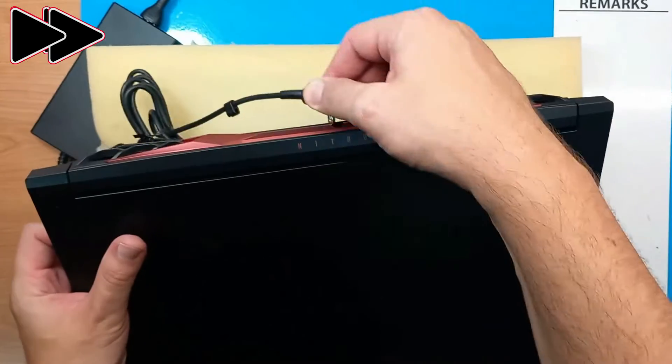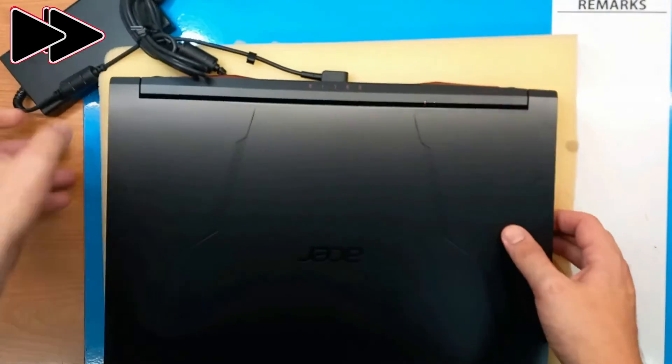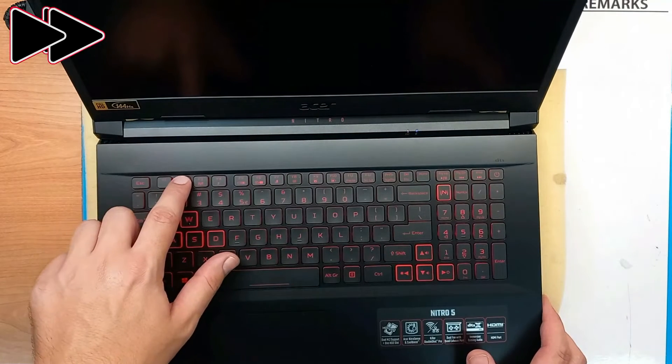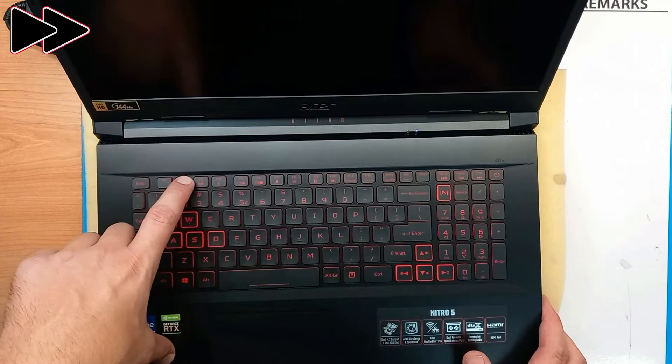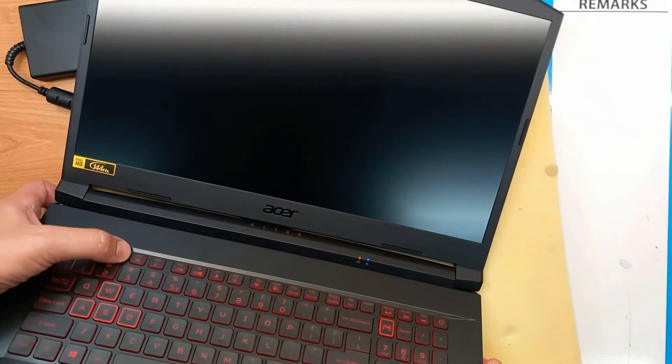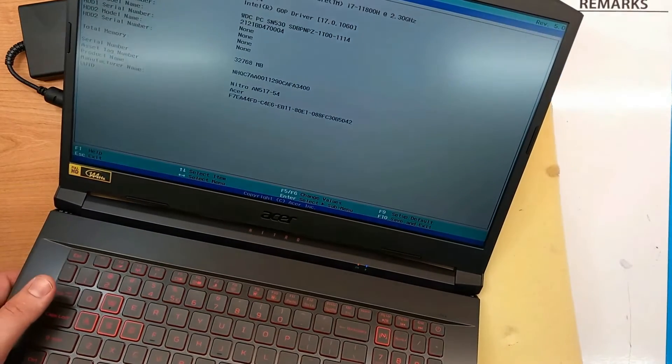First things first — connect the cable and the power supply. Power on and F2. After disconnecting the battery, we usually have to wait a couple of minutes, but here it is. The Acer logo will appear in a couple of seconds.